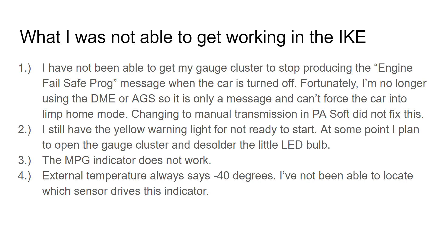In PA Soft I did go into the settings and switch it over to a manual transmission for the gauge cluster, and it had no effect, so I'm kind of at a loss on that one. I still get the little yellow light in the dead center — it's like a little 'A' with an arrow around it — that stays on all the time. Eventually I'm just going to crack open the cluster and desolder that bulb and throw it away so that light stays off.